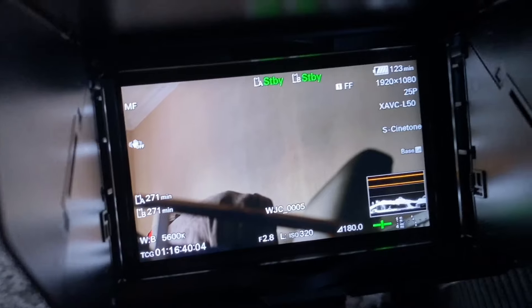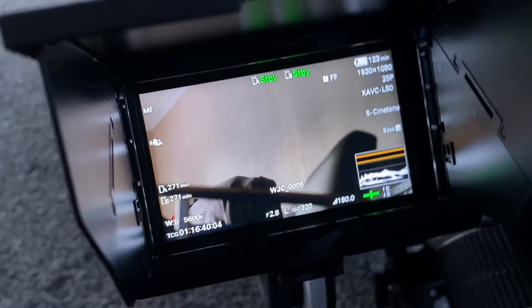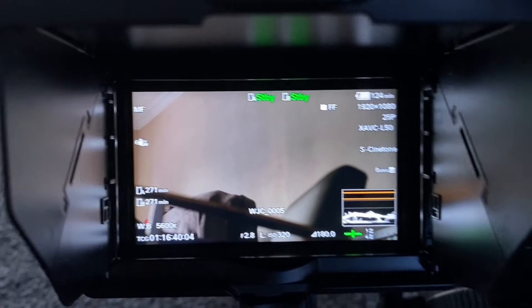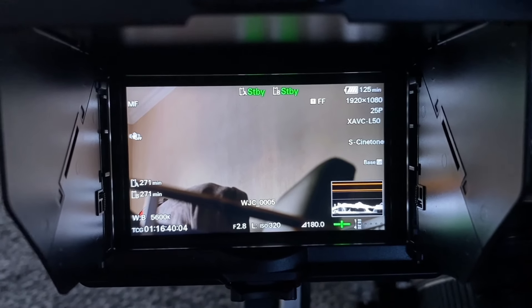As you can see here, I'm spending a bit of time just getting the camera prepped and getting the settings the way I want them to be. This project is going to be shot in S-Cinetone, so not in S-Log3, because it's going to be going straight to the client directly. The production company isn't having any involvement in post-production, so it works better for them to not have to worry about colour grading.